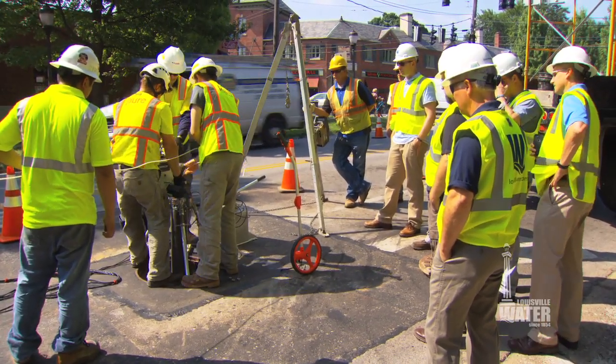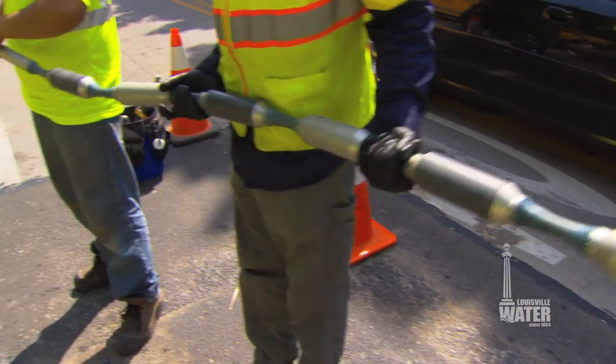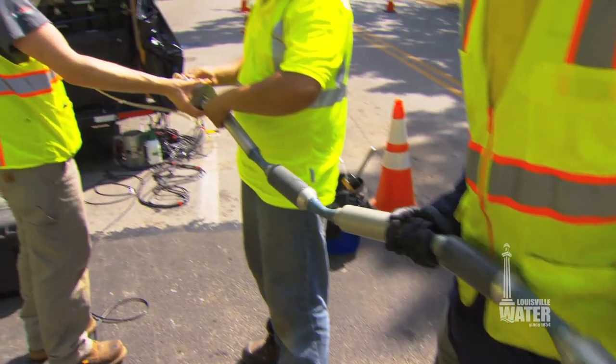Situated along a busy highway in a residential neighborhood, Louisville Water executes a first-of-a-kind inspection to prevent catastrophic water main breaks.